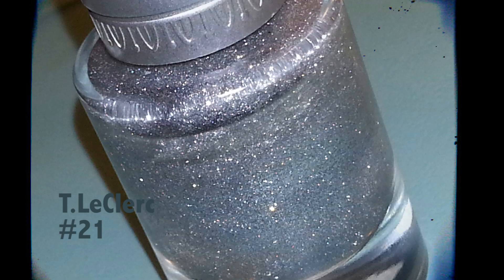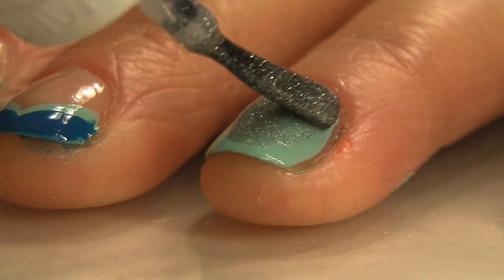Now number 21 T. Leclerc is super sparkly. The ring finger nail has dried and we're going to add that on top.